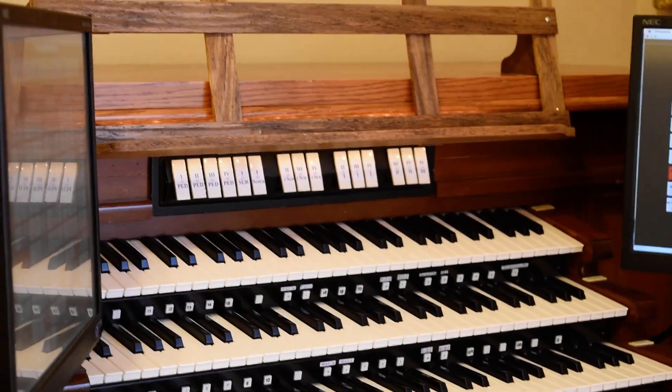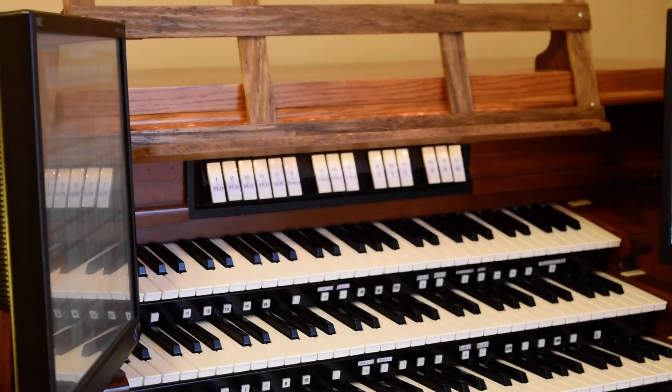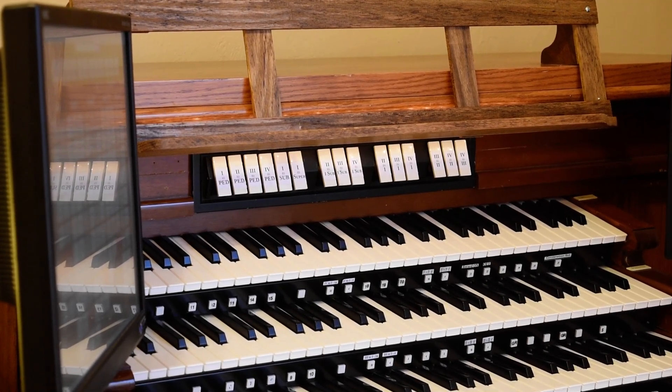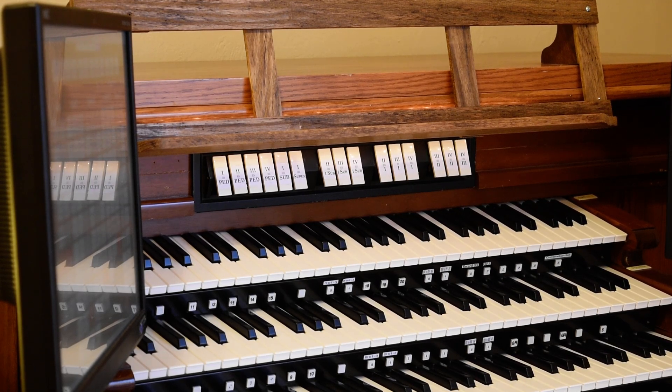If you notice above the top manual, I have some couplers there that I salvaged from a pipe organ, and I was able to wire them into a scanning board as well. All of that worked its way from the scanning boards over to the computer.